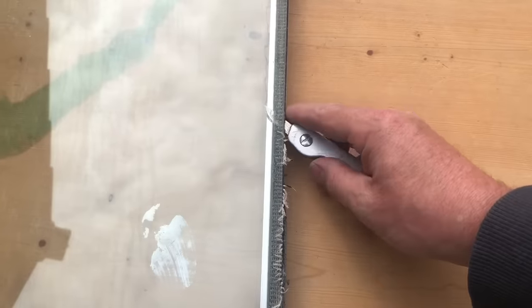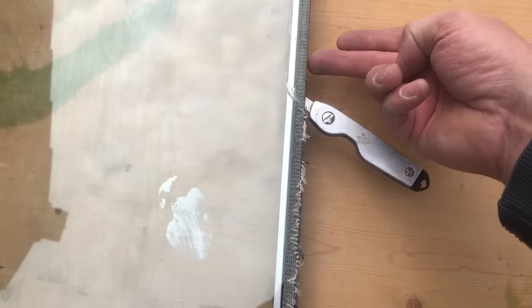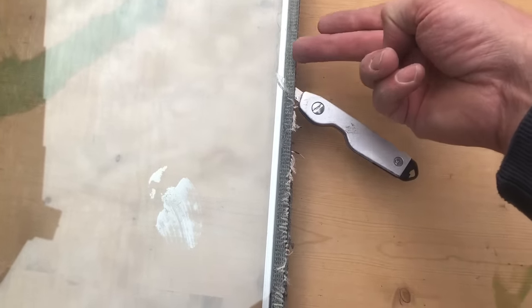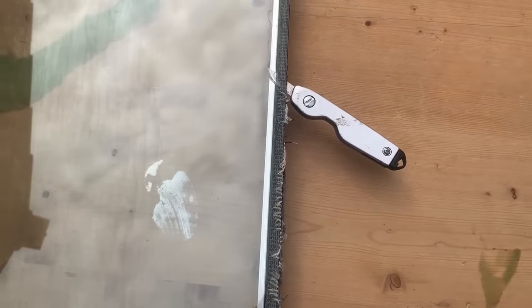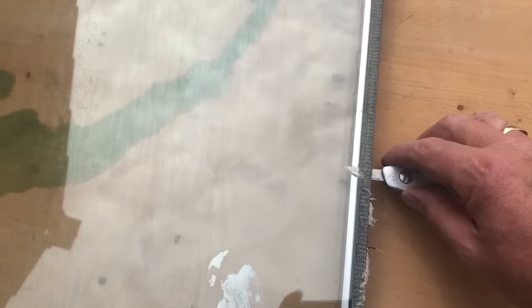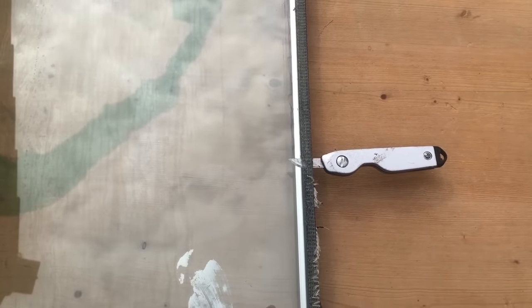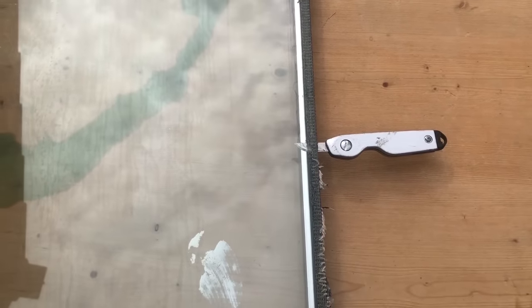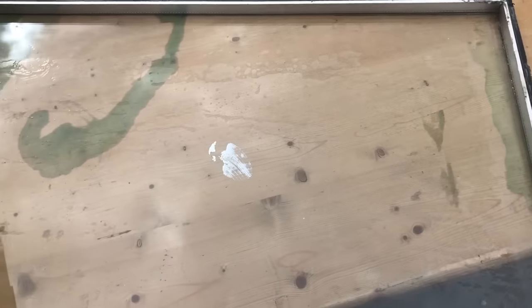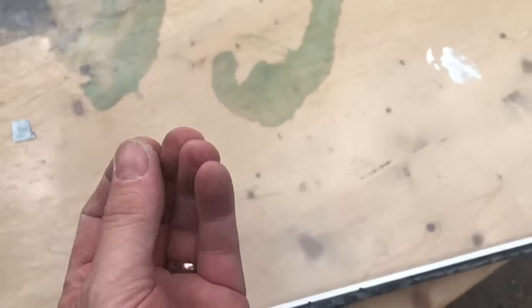The next stage is quite long-winded. Basically, get a knife working very carefully — I tend to work higher up the glass, scoring it in lines. The clue is it will not take you five minutes; it will take you much longer than that. We've reached the magic moment where the glass is in two halves.